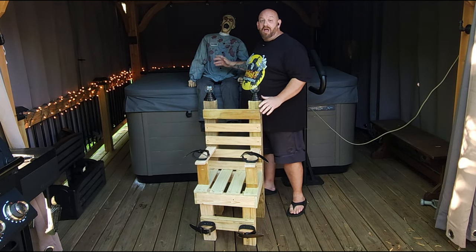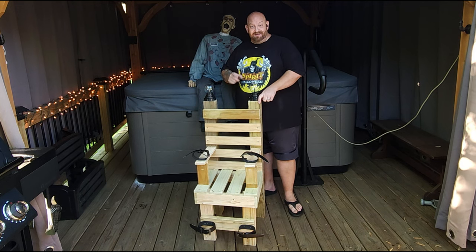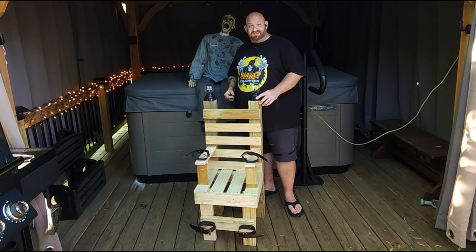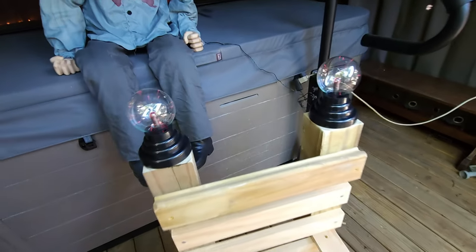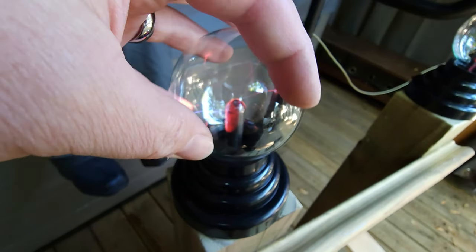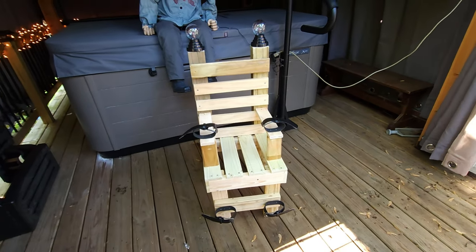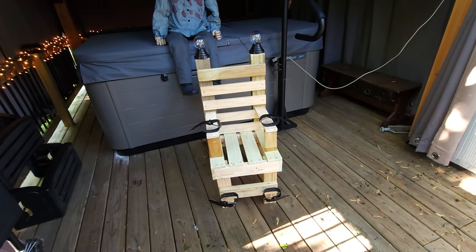I built an electric chair — check this out! I did not want to set this guy in just any old kitchen or dining room chair; I wanted him to have a legit electric chair, and here it is. If you want to see how I built it, go over to my other channel, That Nate Guy on Halloween. Also check out these plasma balls — if you touch them, the electricity follows your fingers on both sides. Pretty dang cool, and it just reiterates that this is an electric chair.